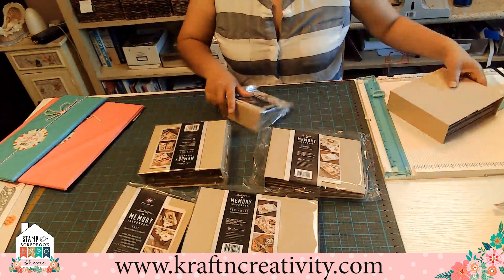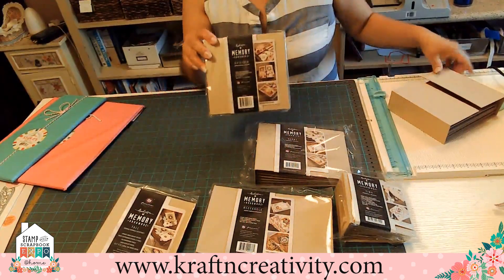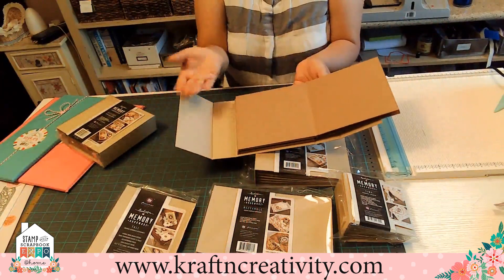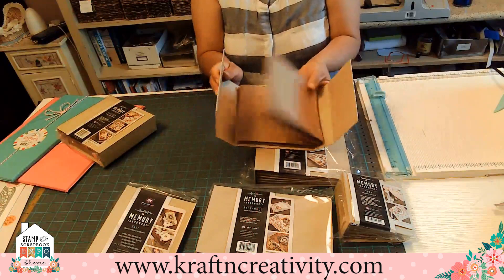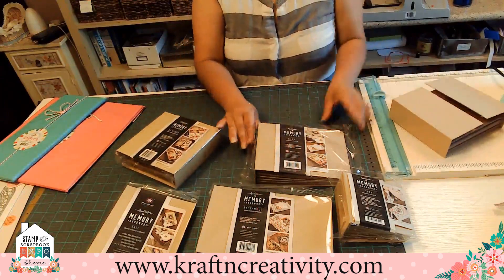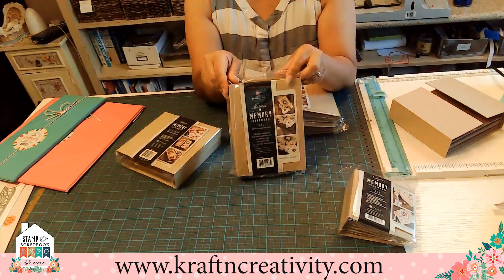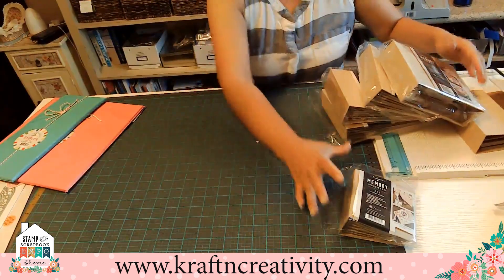We have four styles for different sizes. I'm going to start with this one because I have it here to show you. This is the Gate Fold album — it's all chipboard. What you do is basically cut your paper and the core. All these albums are the same, but this is the Gate Fold. We have the short, we have the rectangle, we have the tall, and the Gate Fold that I showed you. And I got the mini one again.